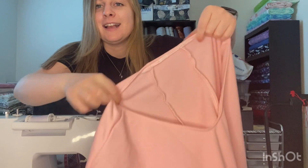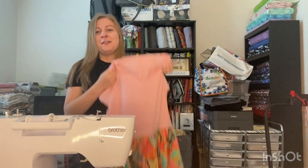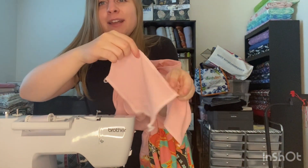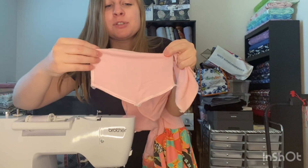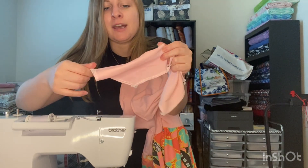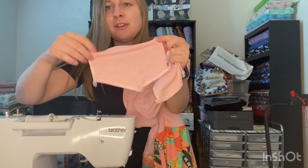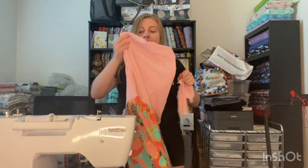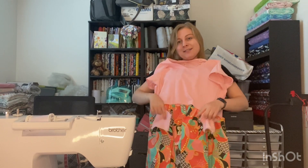I went ahead and finished the edges. And the last thing — what does this dress need? It needs pockets! So I've got two pockets right here. I went ahead and serged them all around. I'm just going to fold over all the edges and then fold over the top once, stitch it down, and then attach it on the remaining sides. I'm going to put the pockets right here, and I did them with this contrasting fabric so there'd be a little contrast — I thought that'd be cute. Let me get these pockets on and then we'll do a final reveal.